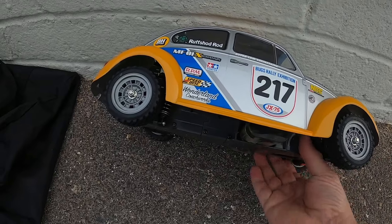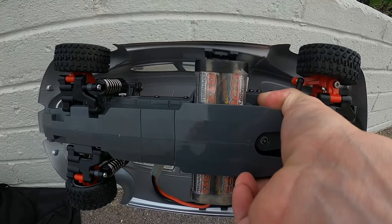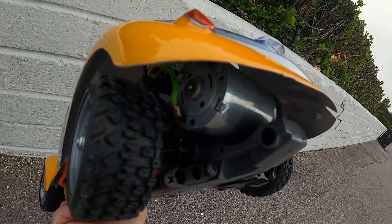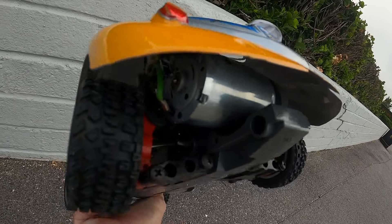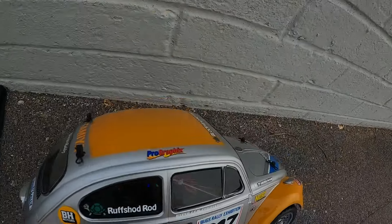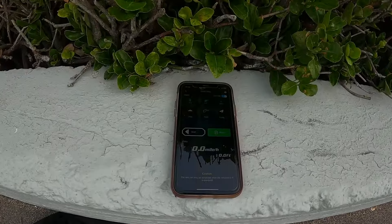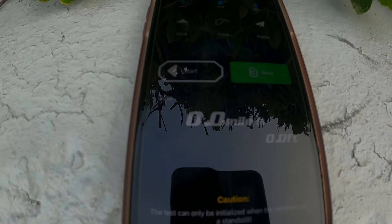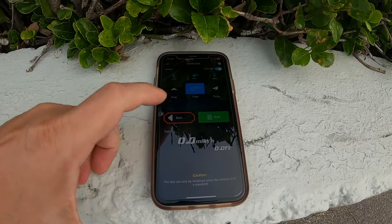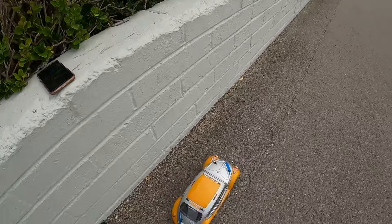We're just running a standard 3300 battery, and that is the torque tuned motor that came with the car. The pinion in there is also the stock pinion that came with the car - no upgrades other than the ball bearings we fitted. The GPS is fitted in there. One nice thing about this car is you've got room to fit your GPS on the top in the chassis. We're set to zero, we've got signal, let's set to track and press start.